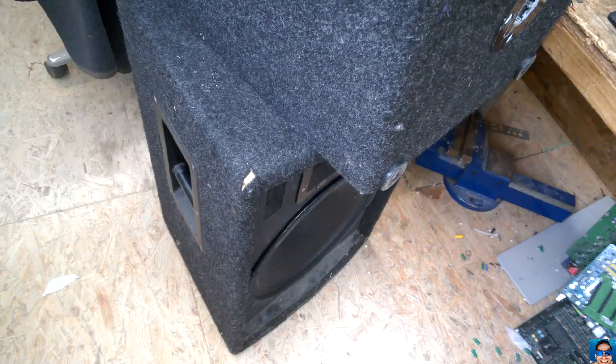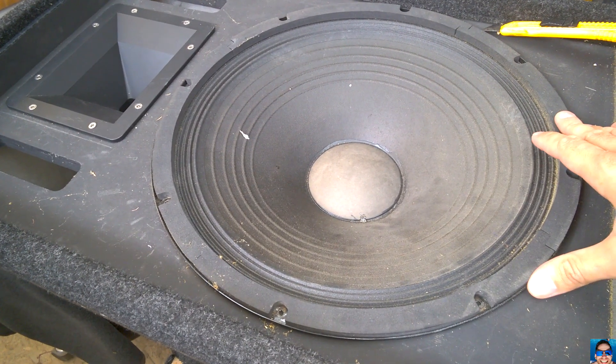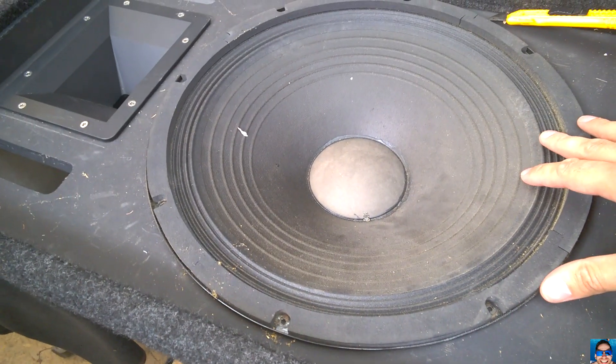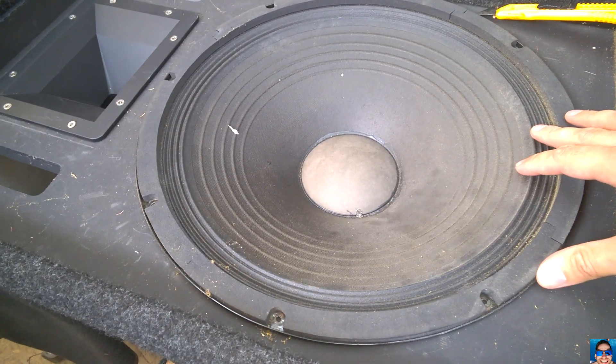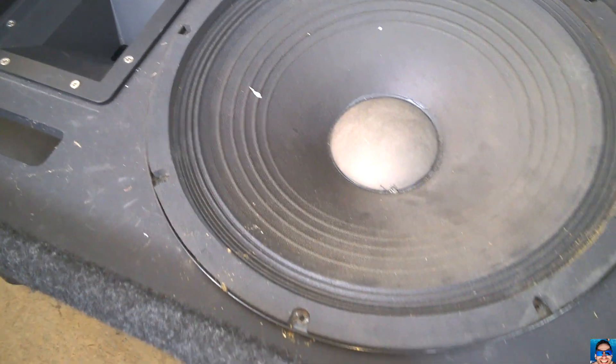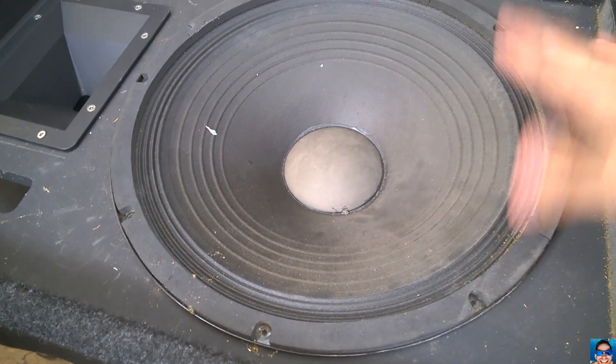I have two of them — I got them back from a rental job. I hooked it up on the amp and it was sounding really bad, and I thought: why does it sound so bad?